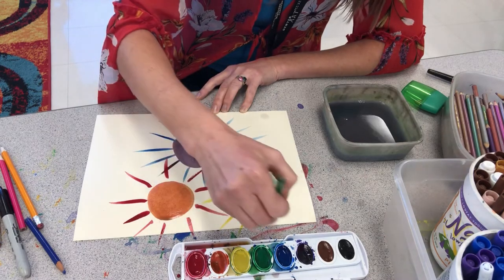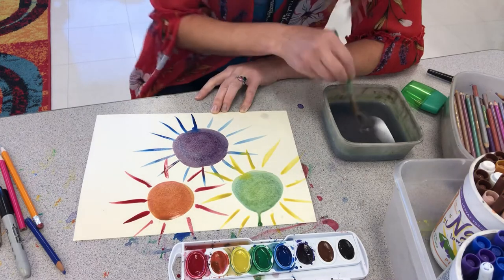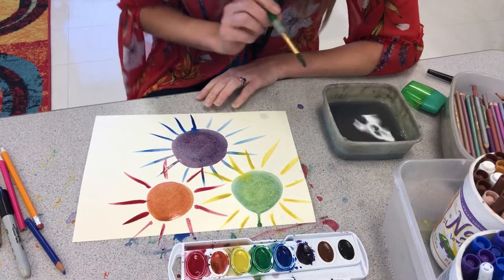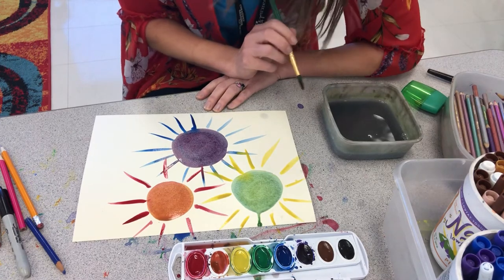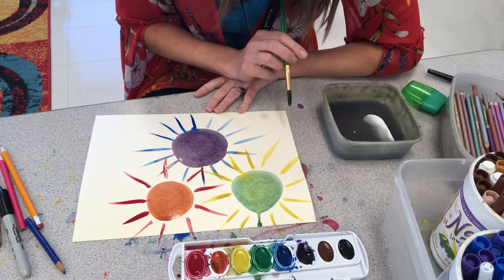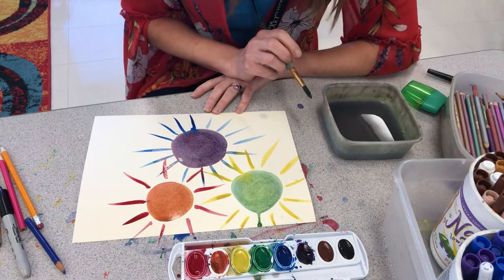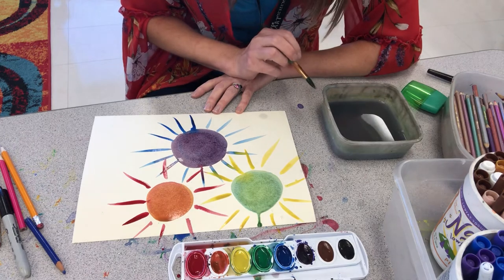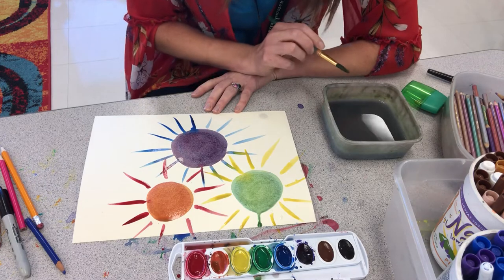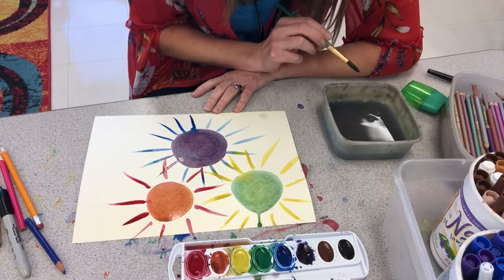I just added primary colors to my painting — remember the primaries are yellow, red, and blue. These kind of look like flowers, or they could be suns, or even stars. They could also be germs up close or different kinds of viruses.